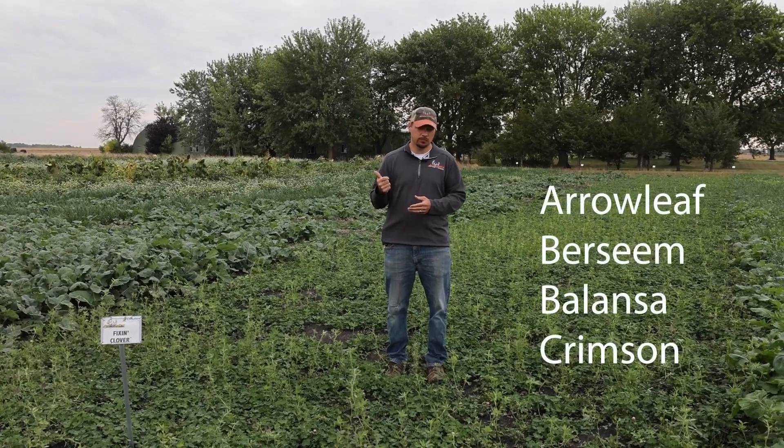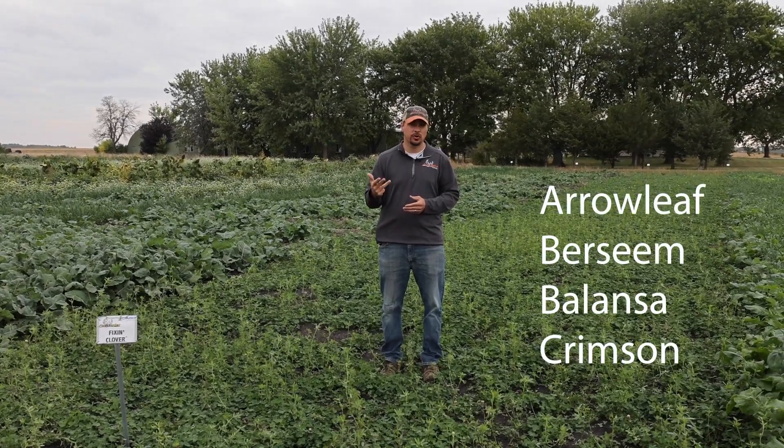Hey, Tim here from Analogix Outdoors. I'm standing in my test plot of the Fixin Clover, which is four different annual clover varieties: Arrowleaf, Bersim, Balanza, and Crimson Clover.